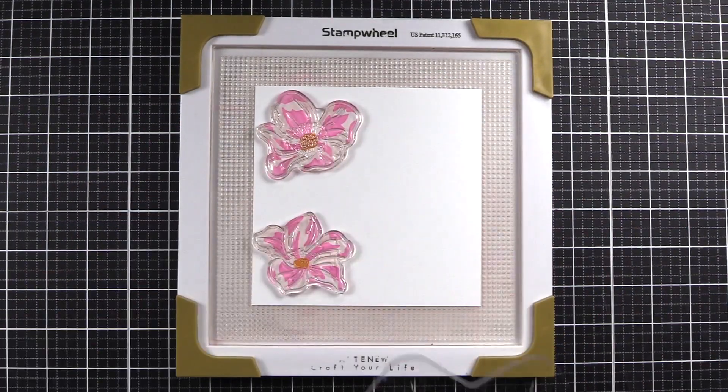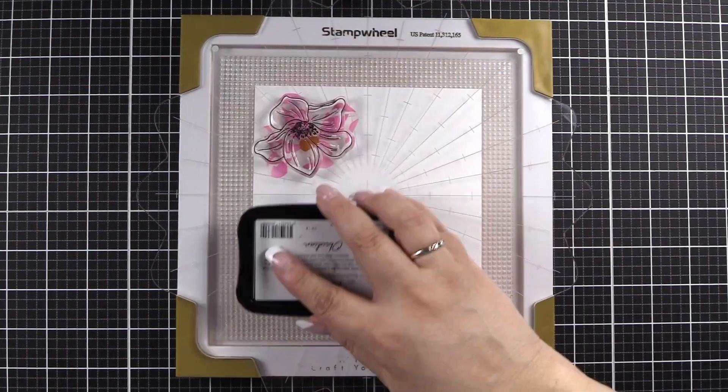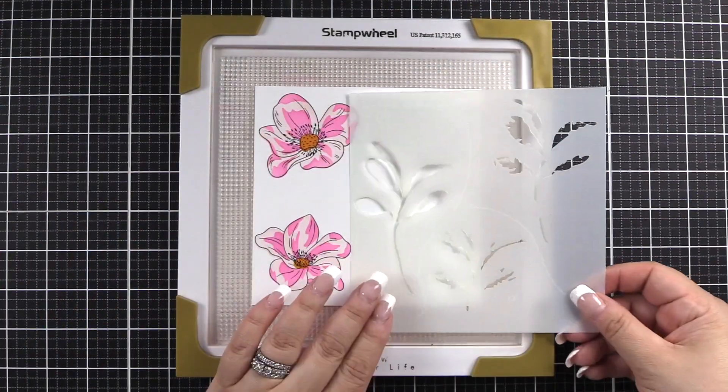Now we will come in with the outline image from the stamp set. We'll pick that up with our flip plate. Using Obsidian pigment ink, we will go ahead and stamp that down onto our stenciled image, adding detail.